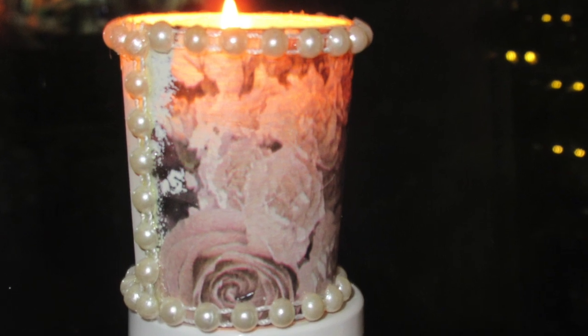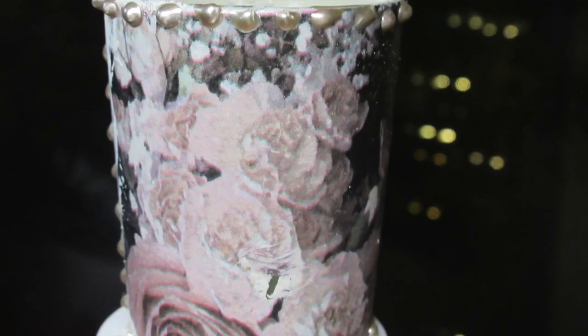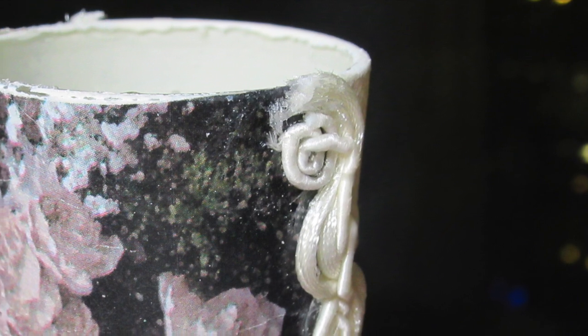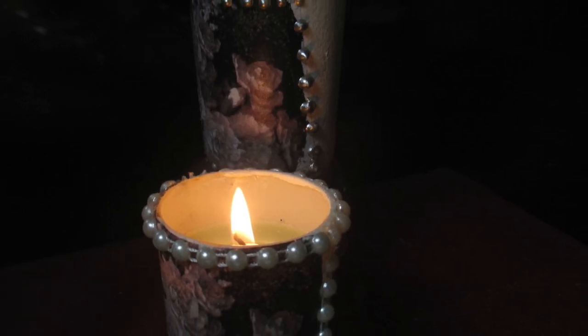And this is how our completed projects look. This is the one with the pearls. This has the liquid pearls that you would apply yourself. Here's the one with the fabric around the outside, and this is the one with the velvet. And here are just a couple of pictures of how these look in the dark.